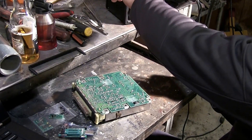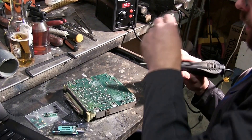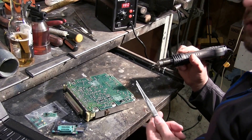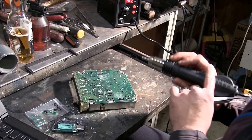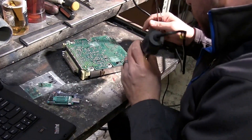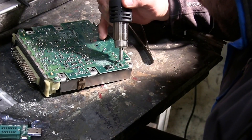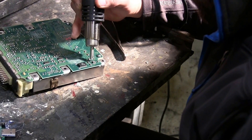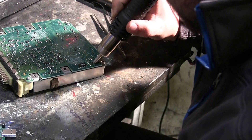We've got our hot air gun going and we're going to heat up this chip. I'm just going to pulse it with air for a while, and then once the solder gets soft enough we're going to lift it off and pull it out. You want to try to focus on the solder points and try not to heat the actual chip.